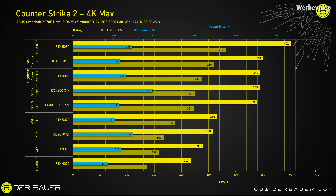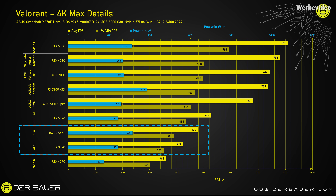In Counter Strike 2, the AMD cards are between the 4070 and 5070. If you would just play this game, I would not recommend the AMD cards. It could be a driver issue that they're not performing so well, but I'm not sure — at least the results were consistent for me. The RTX 5070 is doing the same thing again: plus 20% performance, plus 20% power draw, but in this specific case also plus 37% in the 1% lows, which is good. Valorant had the same issue — AMD cards were not performing as well and were below the RTX 5070. Comparing the 9070 XT to the 7900 XTX, that's like a 50% difference. It seems like high FPS scenarios with older engines are a bit more problematic for those AMD cards.